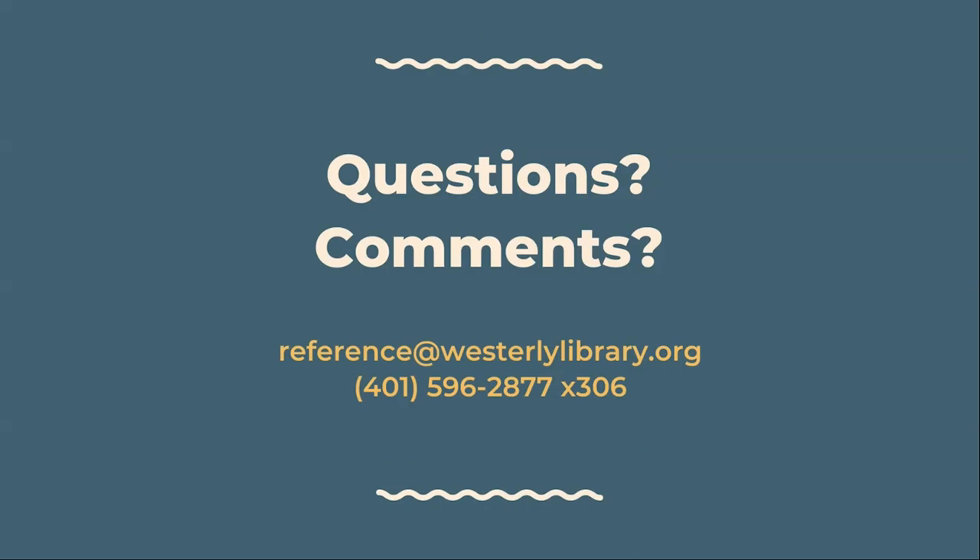I hope you enjoyed your Crafternoon to Go. As always, feel free to reach out to us with any questions, comments, or feedback. Call us at 401-596-2877 extension 306, or email reference at westerlylibrary.org.